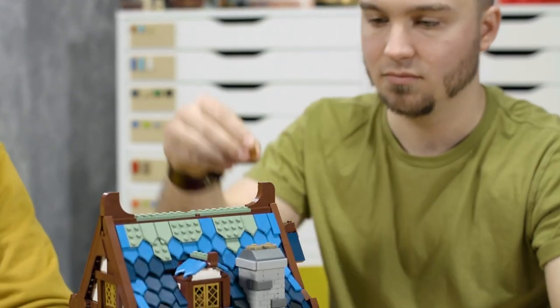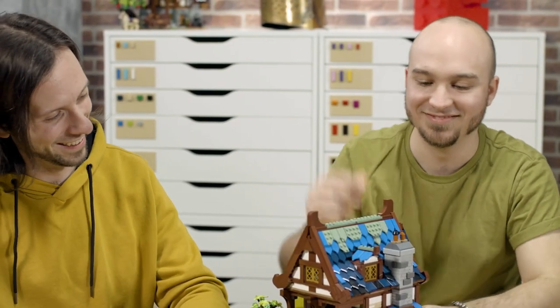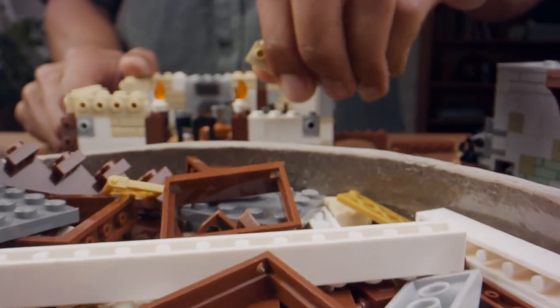Wes and I were super excited to see this hit Lego Ideas, and we almost instantly jumped on it and started making preparations. I already had a collection of knights that I'd worked on as a fan, so I had designs ready to go, and Wes was already building right away. We had so much energy pumped into this model, and right when it got accepted, we jumped straight at it.